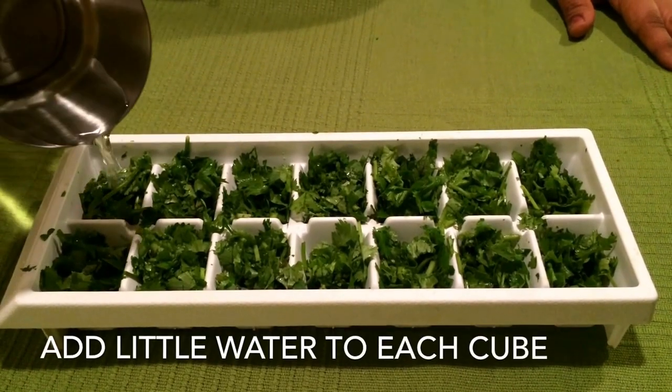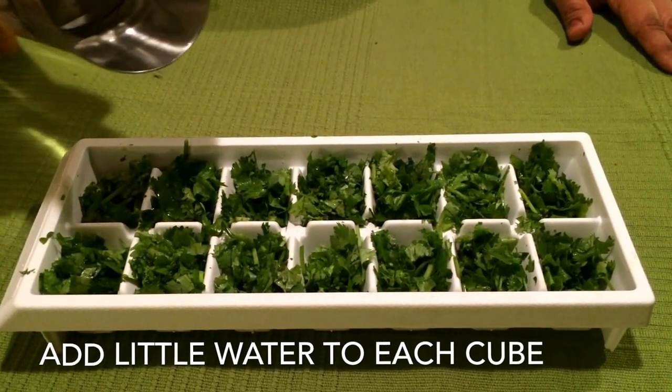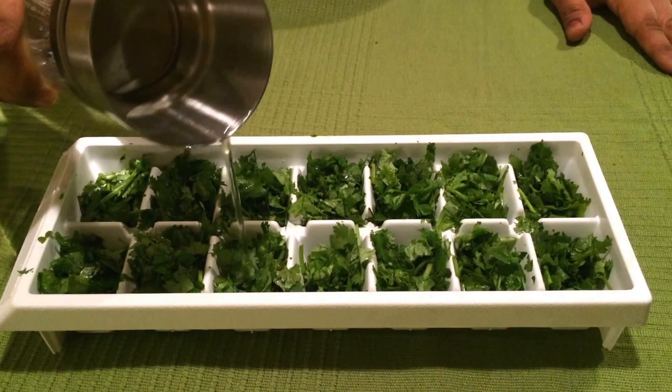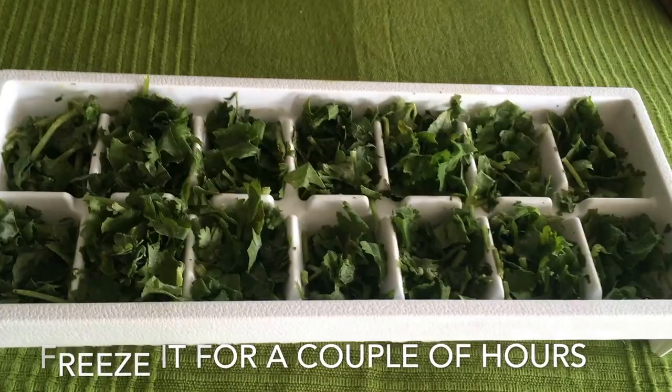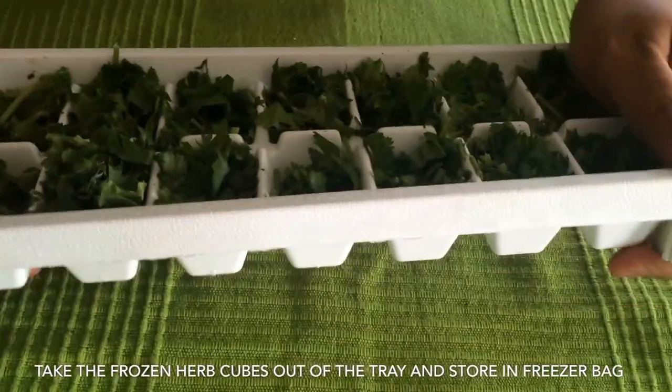Water is good for any recipe and keeps the leaves fresh. Now you can put this tray in the deep freezer and it will be ready in an hour or so — maybe two hours depending on the herbs you're using.